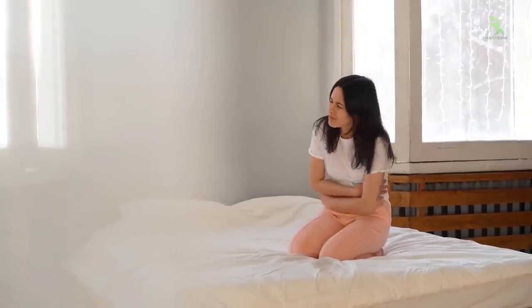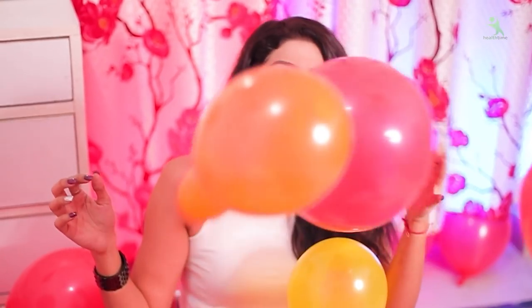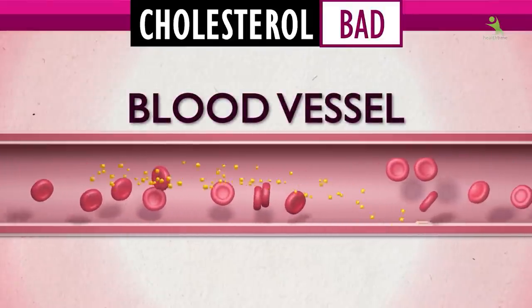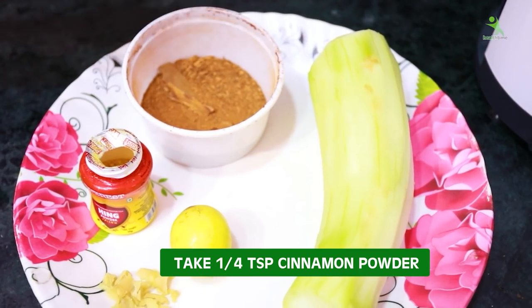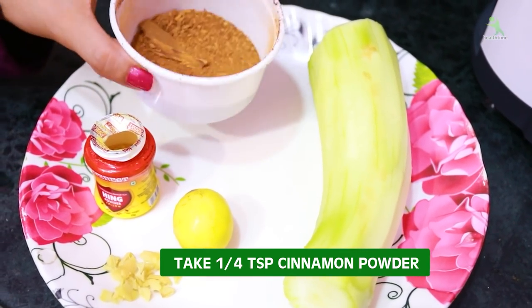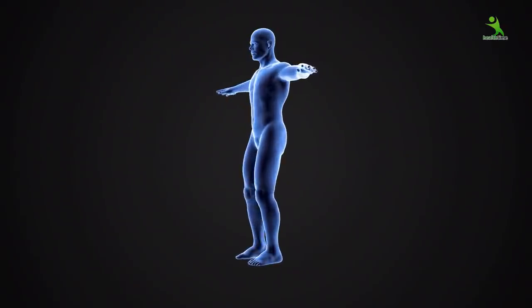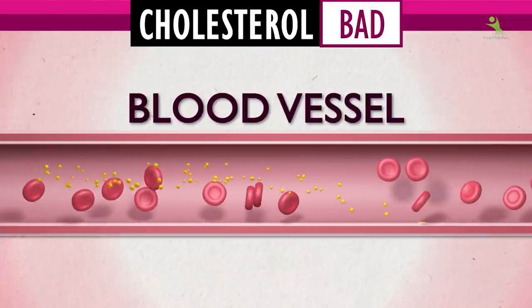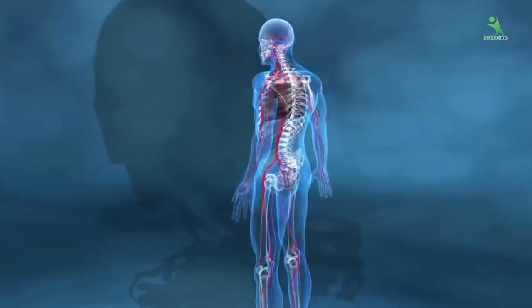Lemon is very effective for weight loss, and it also gives you skin glowing. It helps reduce bad cholesterol in your body. We will add one-fourth spoon of dal-chini (cinnamon) powder — I have made a lot and stored it in this bowl, you can also keep it. Cinnamon helps with overall body swelling, cholesterol, and it detoxes your body very well, cleaning the kidney and liver.